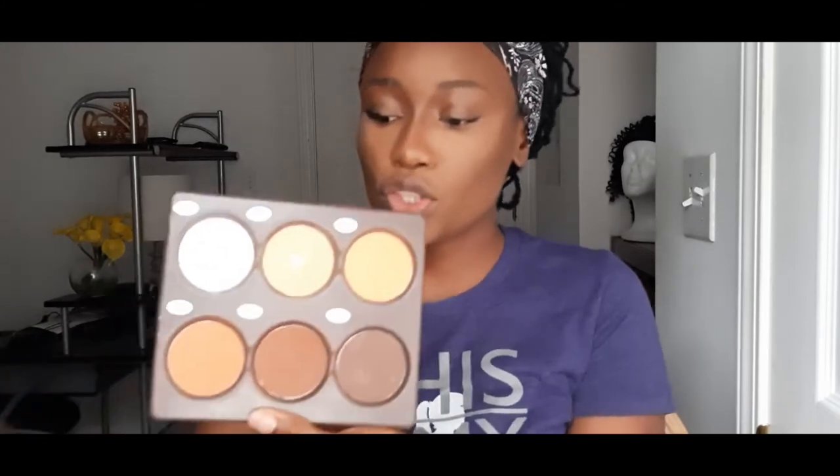I finish setting the highlighted and contour portions of my face. I use the My Color Powder Palette in Cappuccino to set the contour areas — around the cheekbones and jaw. Then I'm going to draw my brows.